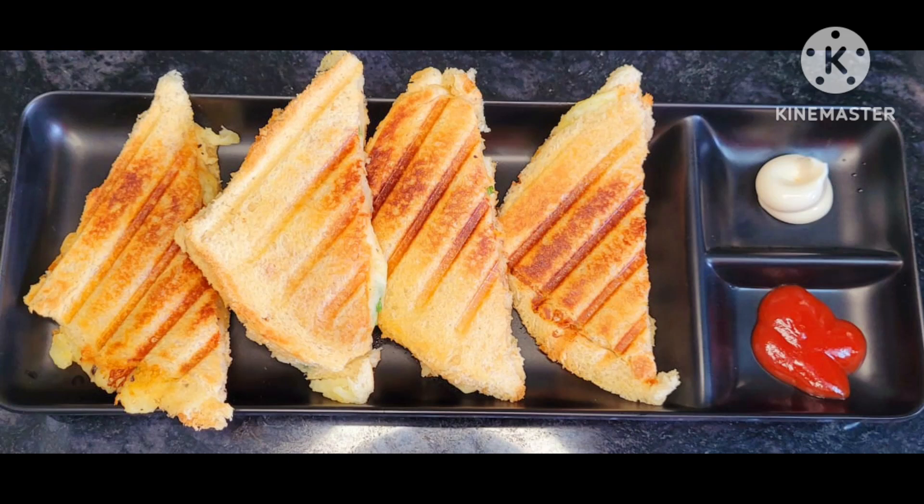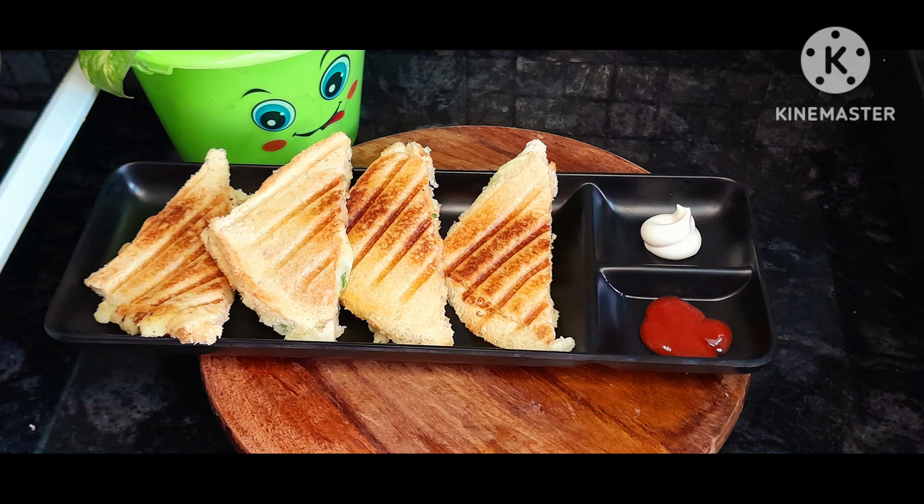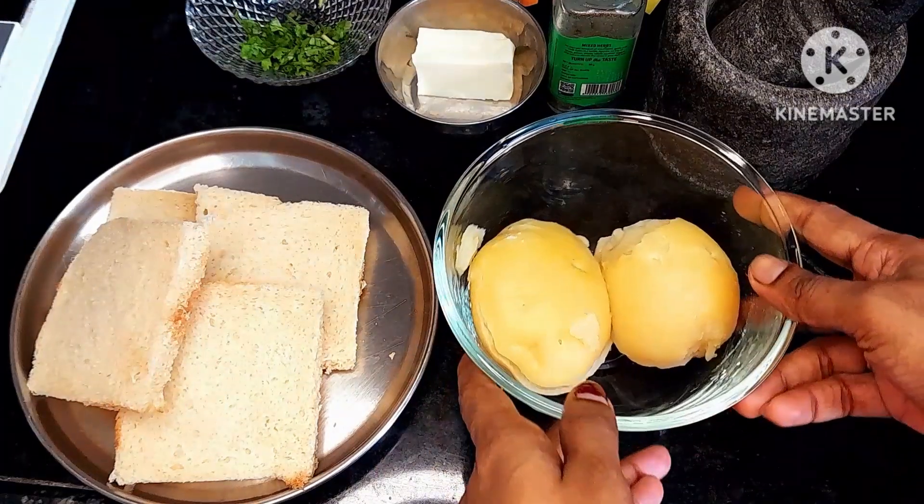Hi Friends! Welcome to my channel! Today I am making a healthy sandwich. I am very excited to eat this.